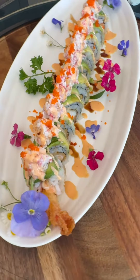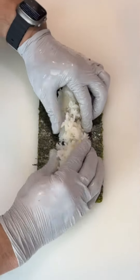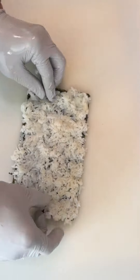Let's create our delicious snow crab salad lover roll. Begin by spreading about 4 ounces of sushi rice over a half sheet of nori, then flip it.